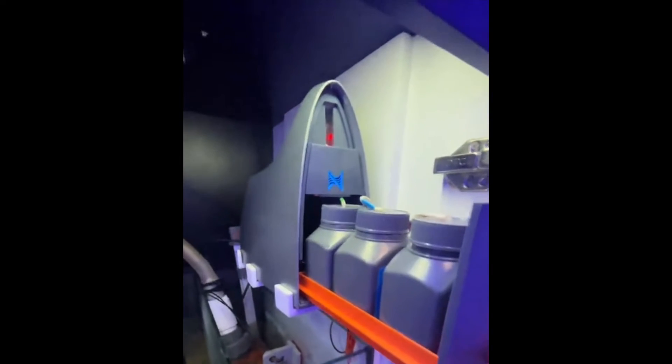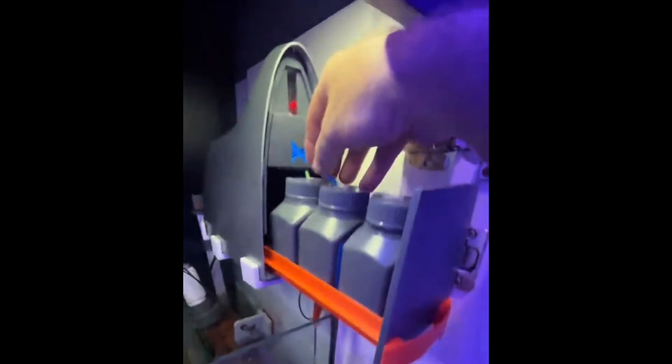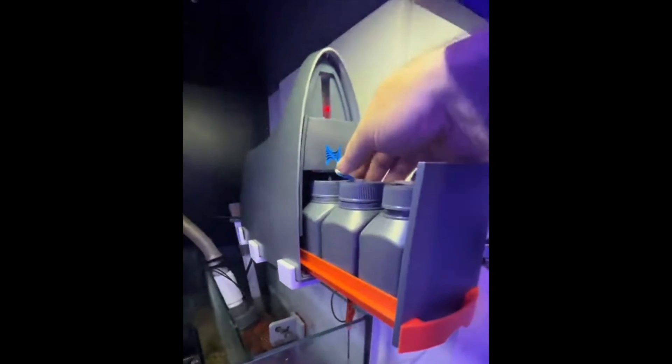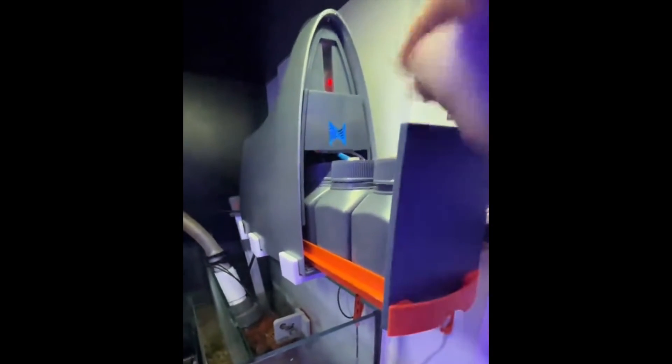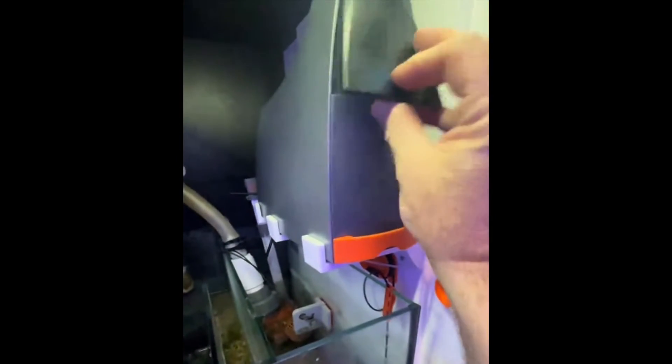The Triton is plugged back in, the reagents are back in, and you can see the blue light coming on because it's reinitializing. Make sure your hoses are not kinked because that can happen in the process — you want the reagent to flow smoothly. Be careful when you put it back and close the drawer. I usually pull the drawer out just a little bit, and there we go, it's back on and reinitializing.